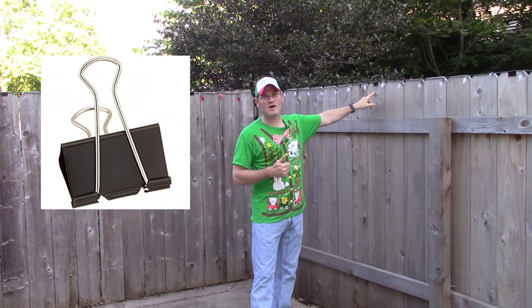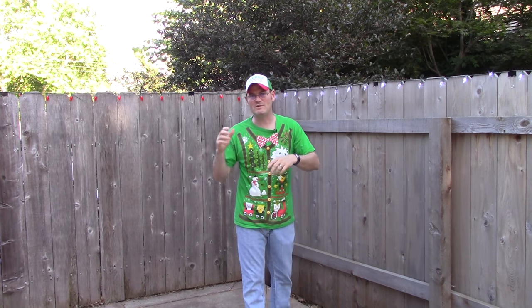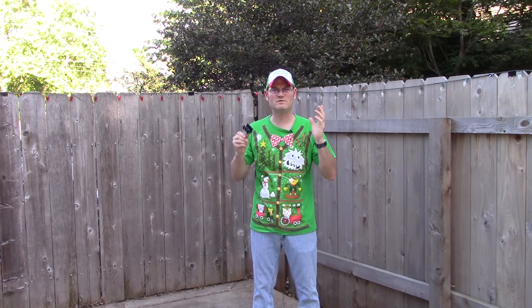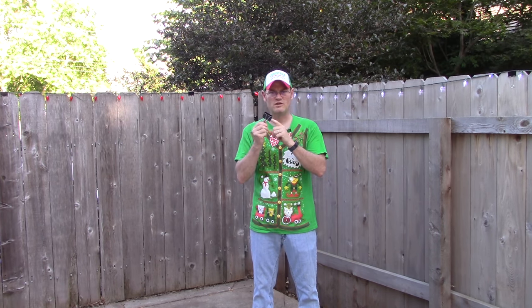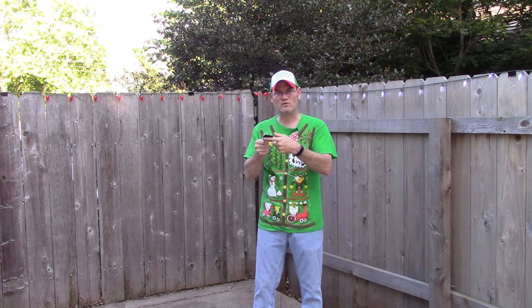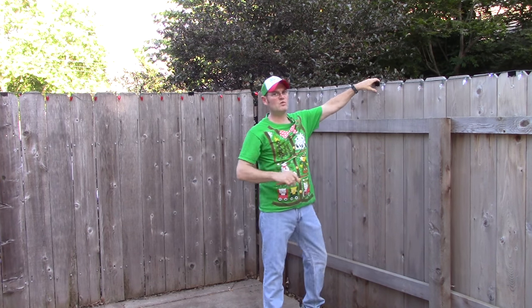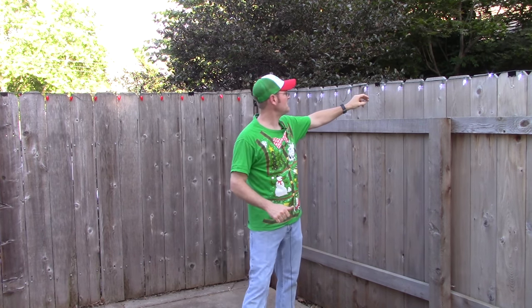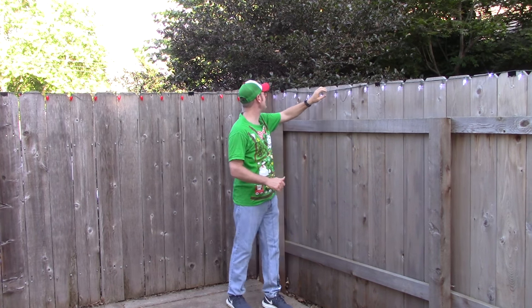If you want a quick fix to keep your lines straight, the thing you need to look for at your garage sales and estate sales are large office binder clips. You can find them at Target, Walmart, Office Depot — you can find them everywhere. But if you're going to a garage sale or estate sale and you see these large binder clips, snatch them up. A dozen cost me four dollars and some change at an office supply store. These are the one-inch large binder clips and they fit perfectly right on top of the fence. They hold tight and wind is not going to get to them — they're just not going to go anywhere.